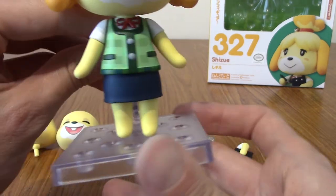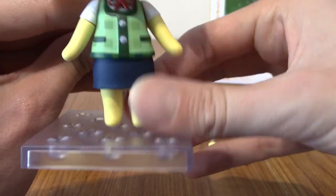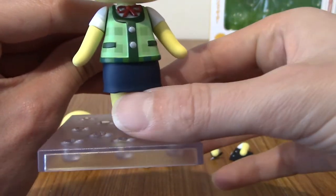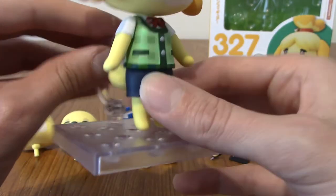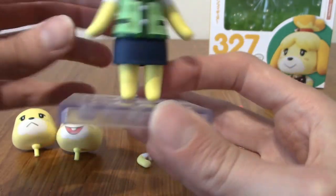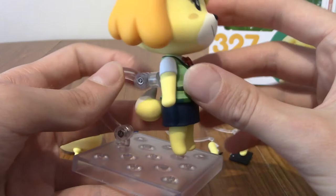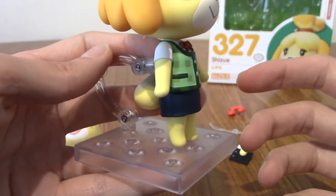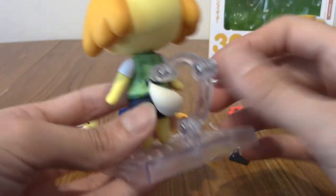We'll take a look at all the detailing. First up are her legs — this is kind of one solid piece with the legs and her skirt. It does come off, although there's nothing to interchange it with, so I don't fully understand why. One small gripe — her tail can't really go fully up because this piece kind of gets in the way.